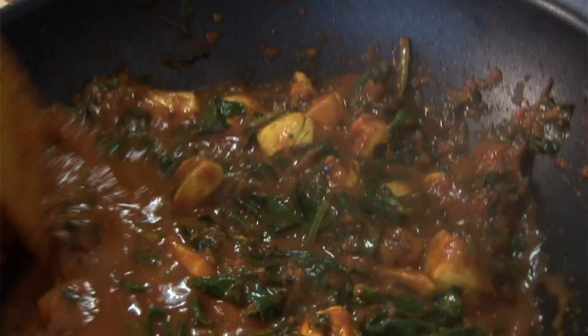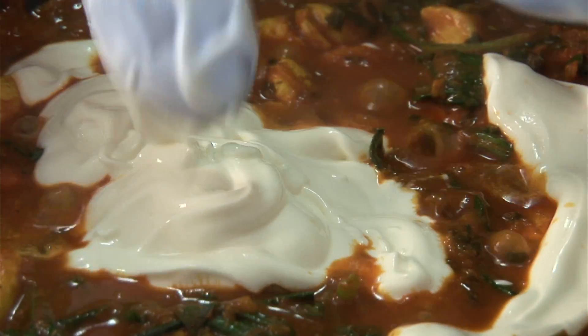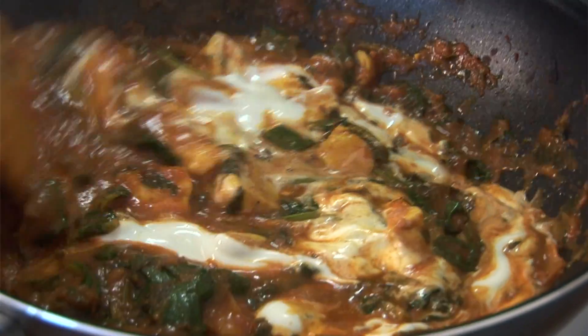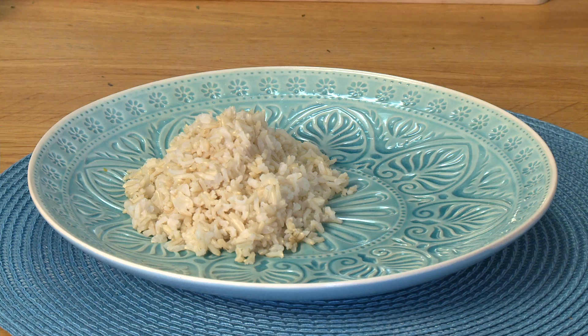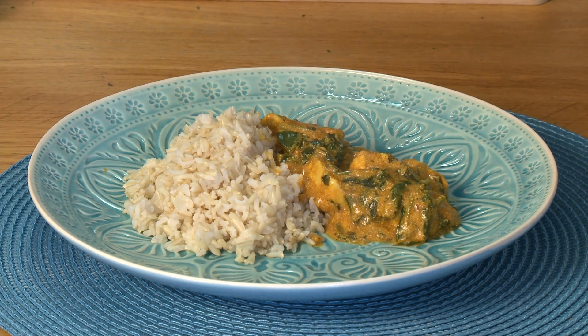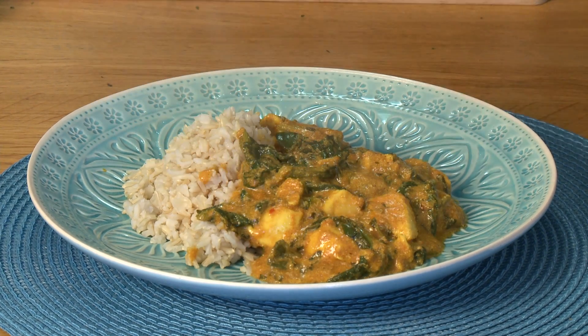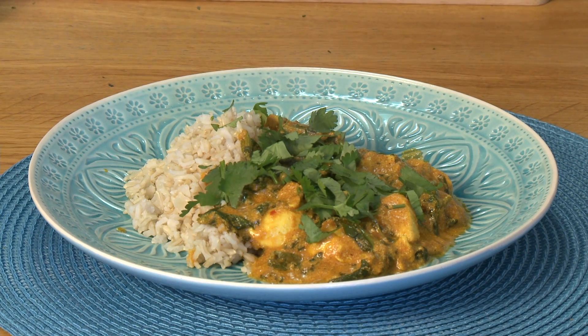Now that's been simmering for 10 minutes we can turn off the heat and stir in our yogurt. This gives the curry a really nice creamy texture. You can see that's the most fantastic color and it's ready to serve. I'm serving this with low GI brown basmati rice — it's full of fiber and it will help keep your blood sugar stable — and a dash of fresh coriander. So there we have it: a wonderful nutritious main meal. If you want to look for alternative ingredients, go to the Food Maestro app.